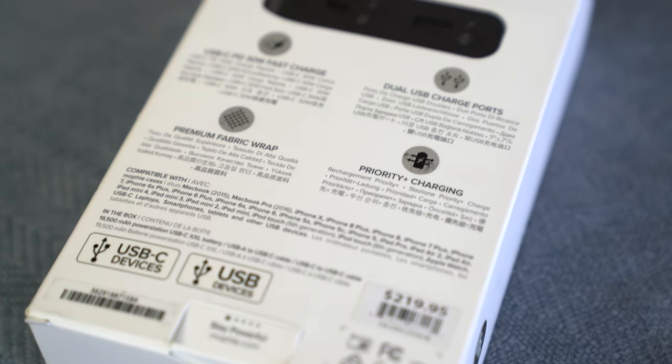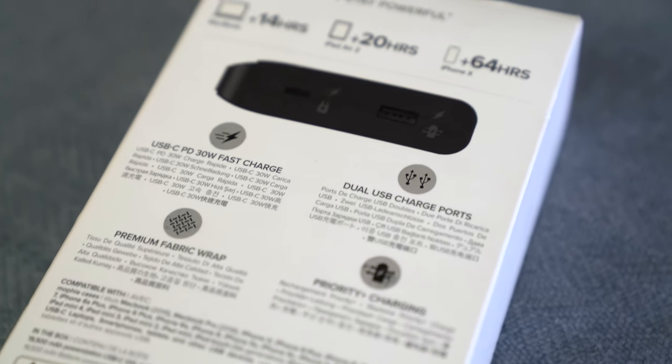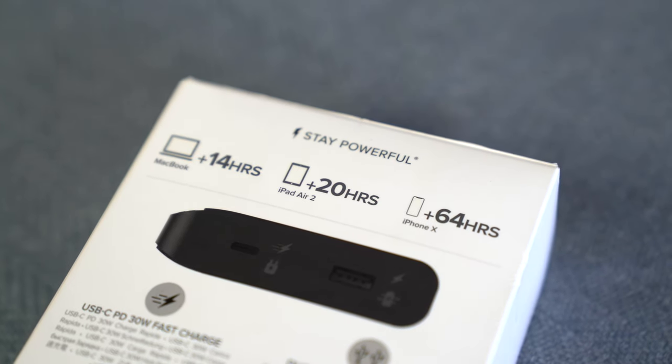On the back of the box it shows: 14 hours for a MacBook, 20 hours for an iPad Air 2, and 64 hours for an iPhone X — that's almost three days of battery for an iPhone and almost a full extra day for an iPad Air 2. Interestingly they've listed the iPad Air 2 and iPhone X on the box, even though you can't really buy an iPad Air 2 anymore — iPad Pro and iPhone X would make more sense.